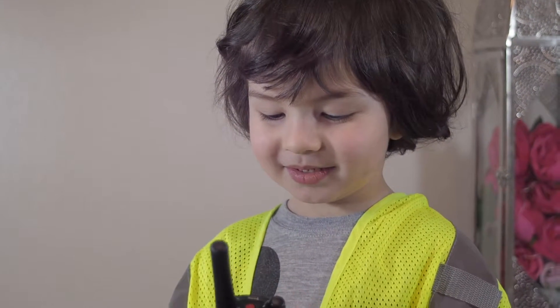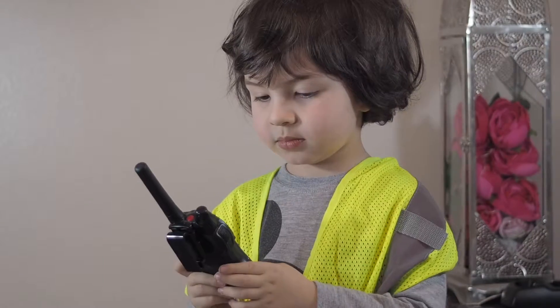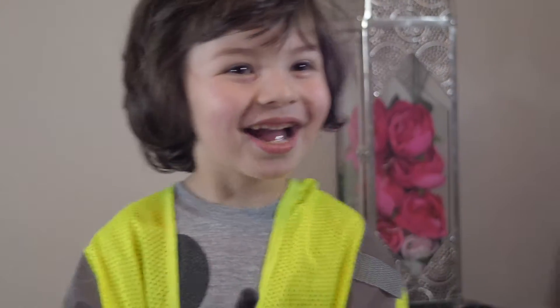Here I come! It's going to be a nice, special episode. Yay! Alright, I'm coming. I'm here.